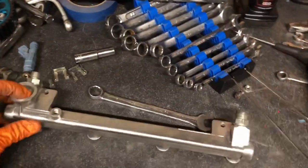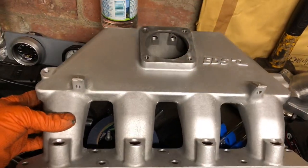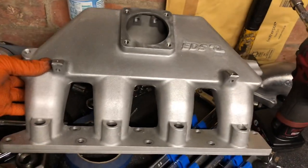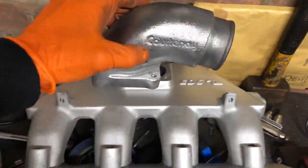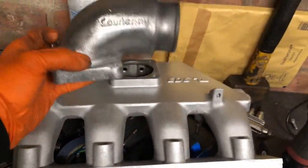Everything's a little bit messy at the minute, just stripping things down and tidying everything up. I've just stripped down the inlet manifold and I'll give it a proper clean up. The EDS inlet manifolds come sand blasted or bead blasted, so they oxidize really quickly if you put no protection on them. I'll just strip that down with some aluminum stripping compound and you can see how nice that comes up, almost like a chrome finish.